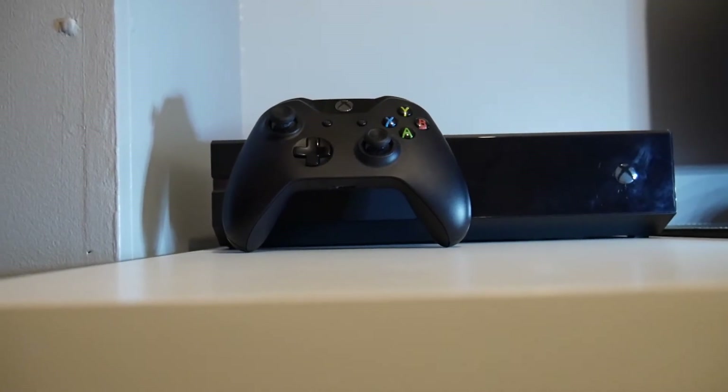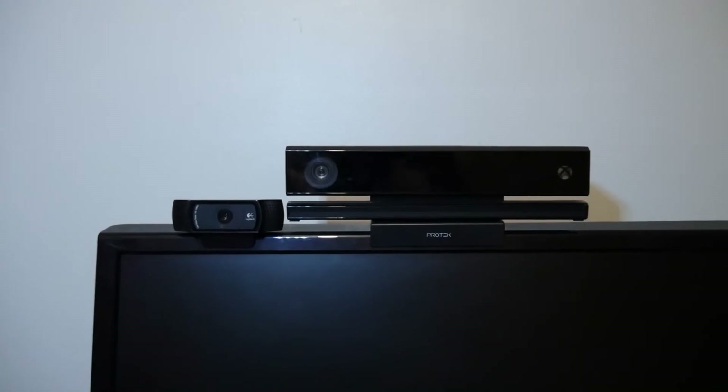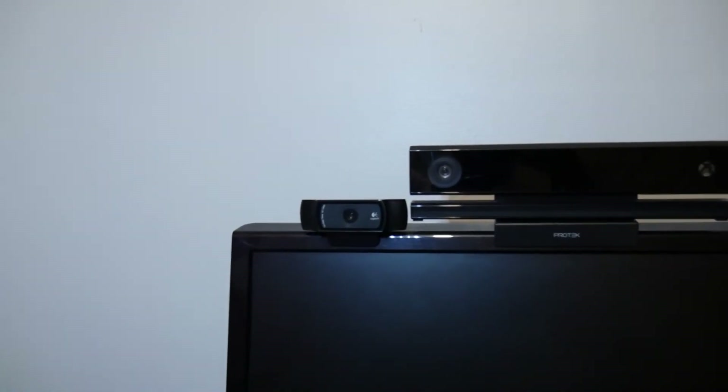On the left of my desk we have the Xbox One, and as you go across we get to my monitor which is the Asus VH242H. Above the monitor I have my Kinect as well as the Logitech C920.